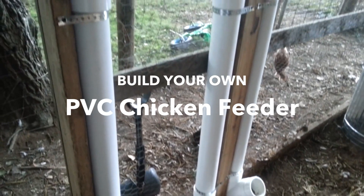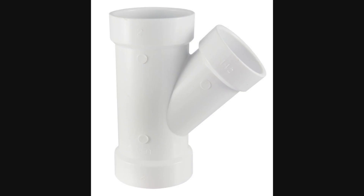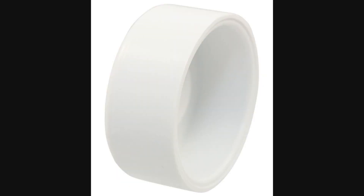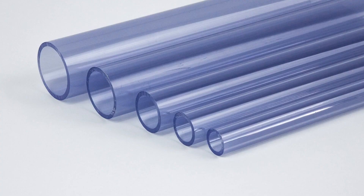Build your own PVC chicken feeder. Requirements: PVC cement, three-inch wide pipe, two three-inch PVC caps — add one more if you want to cover the feeding hole at night. Three-inch pipe cut into three sections: the first is three feet long, the second is five inches long, and the smallest is three inches. Optionally, you may use clear PVC if you want to monitor the amount of feed left.